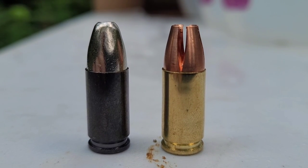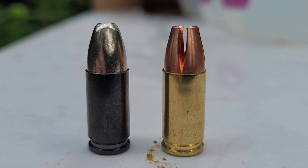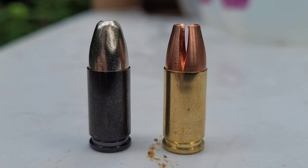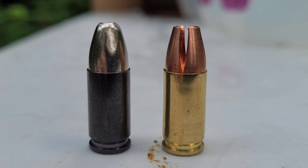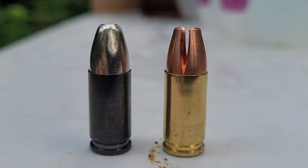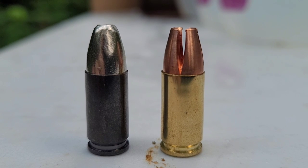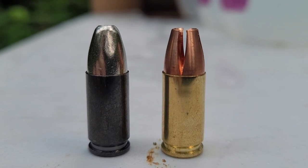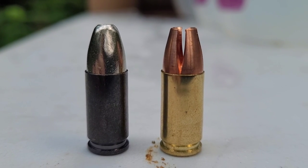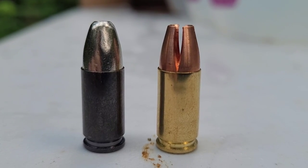I believe the MHP is nickel-coated, but they're both 100% copper rounds except for that nickel coating. Norma came out in 2019 and I believe it had the biggest expansion of any 9mm bullet up until 2022 when the Interceptor came out. The Norma is just under an inch, I believe about .95 inches, and the Interceptor is just over an inch. I want to shoot both of them and compare the projectiles side-by-side to look at the expansion between them.